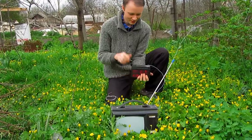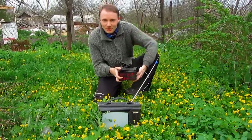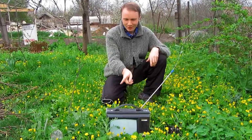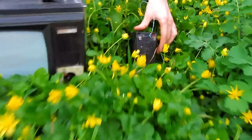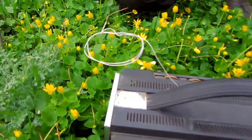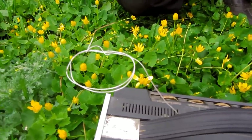Today we will make a unique experiment. With this TV we will lure lightning. High voltage from this TV goes to the wire. The TV power supply is this battery. And this wire will be connected to a thin wire attached to a kite.